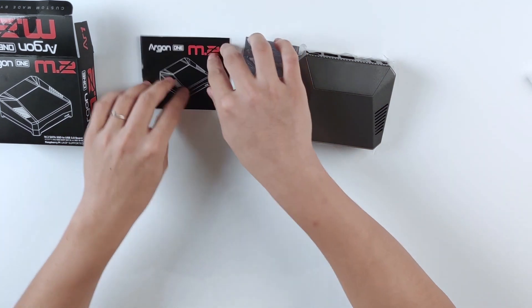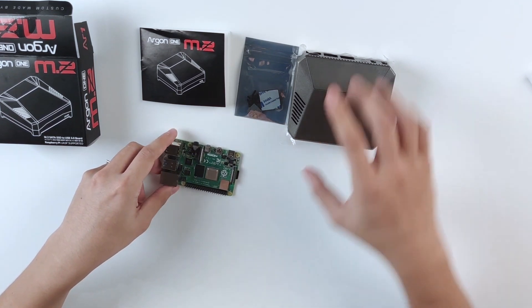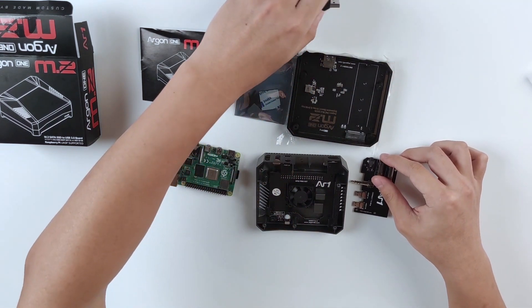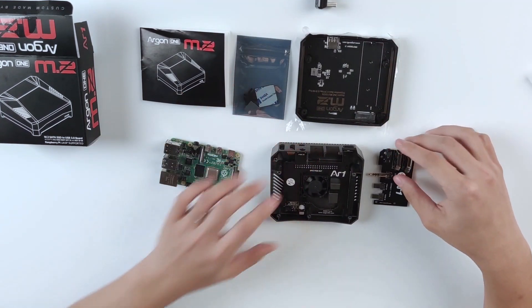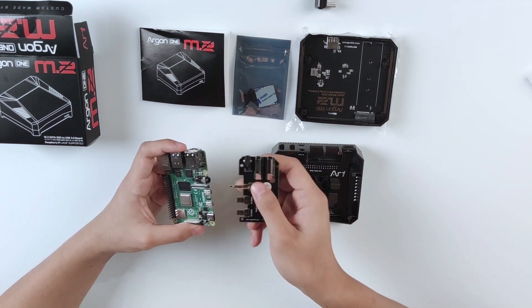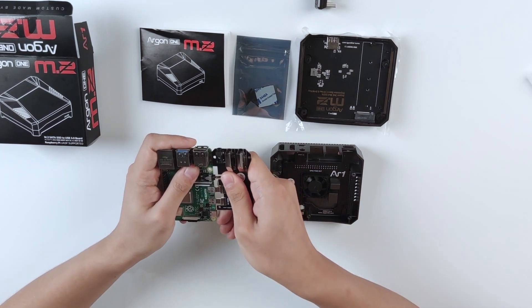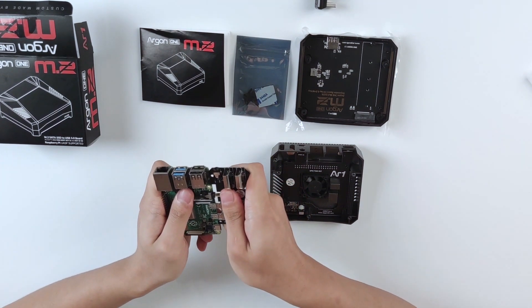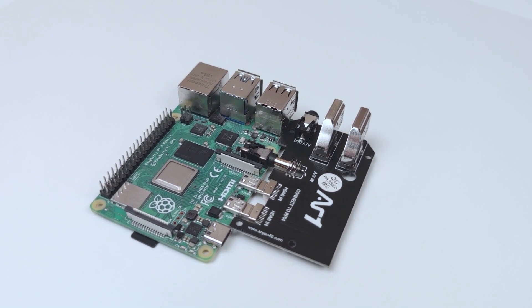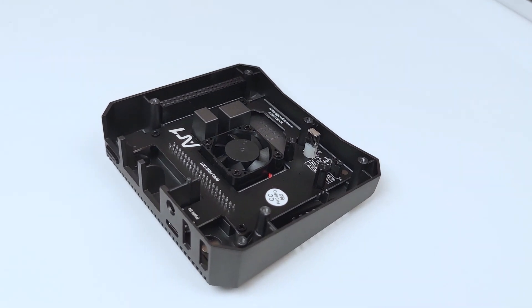Without talking too much, I have a Raspberry Pi 4 right here so let's put it together. You can see they actually have components within the case. The first step is to put this adapter board into the Raspberry Pi 4, using the audio jack as a guide. Slowly plug it in until it's in a fixed position, then place it onto the top of the enclosure board.